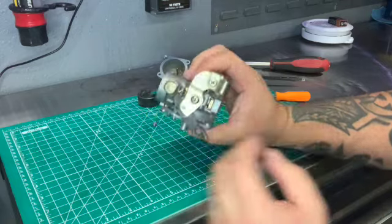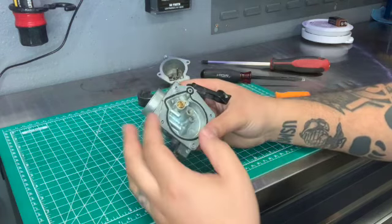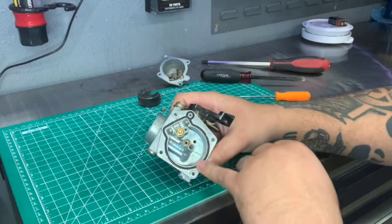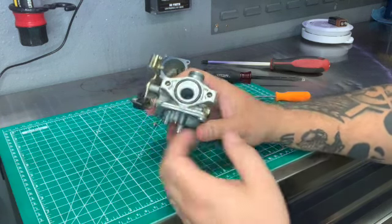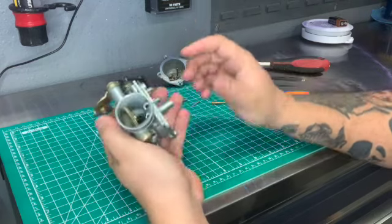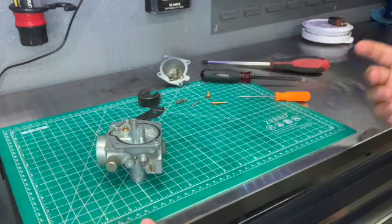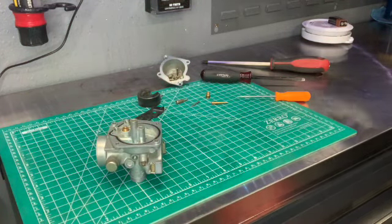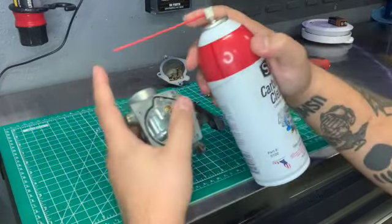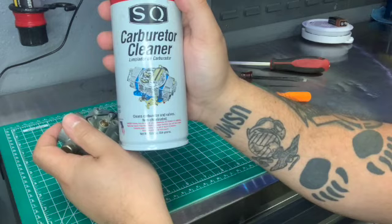You do not need to take apart the choke or anything like that in order to clean a carburetor. I would always recommend replacing the gasket around the float bowl and any other gasket that connects to the intake side of your engine. All you need to do is spray carb cleaner into every single hole — every single one. Make sure you have a tube coming out of your carb cleaner. This is a simple carburetor cleaner you can find on Amazon.